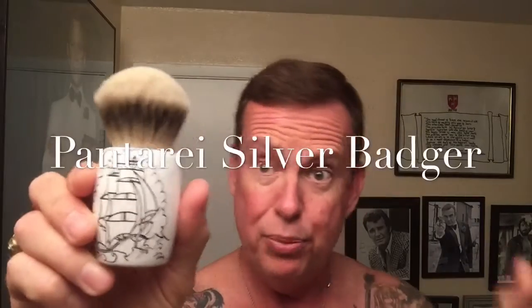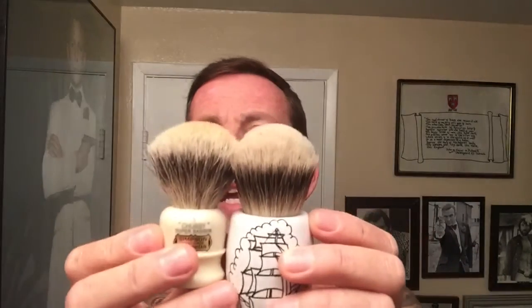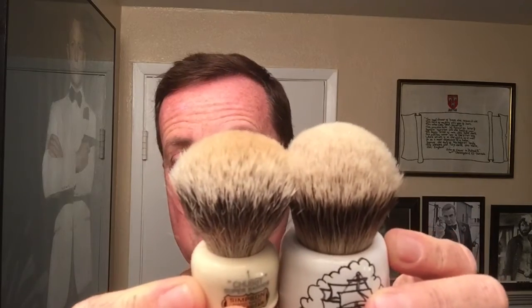I'm going to do the first opinion on the new brush I got. I did a preview and unboxing of this the other day — the Pantoray brush, made in Italy. Some people had asked questions on it and I didn't know the answers at first. But I contacted the gentleman in Italy and he got back to me within five minutes. Somebody had asked the knot size on this, and his reply was a 28 to 30 millimeter knot. As far as the loft is concerned, here's a Simpson Chubby as a reference, and the loft is a little bit higher — but you can definitely see the knot size compared to the Chubby is a lot bigger.